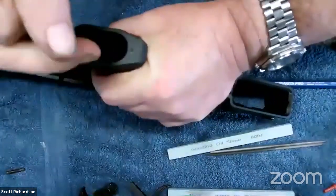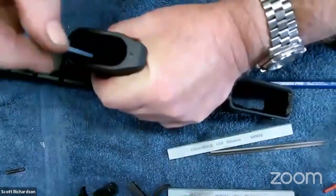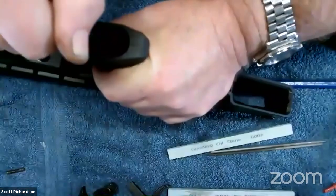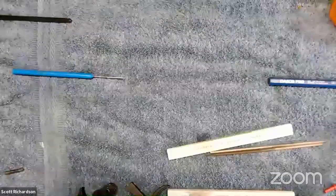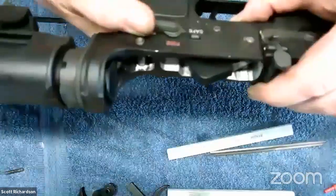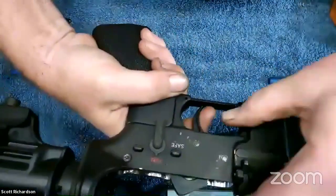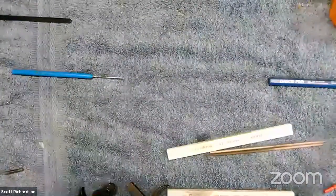Just pop those pins out, put the new one in, replace the pins. I'll go ahead and finish polishing this trigger and leave it in Danielle's capable hands as to where it goes. If you get it and you hate it — I don't want to hear about it, it was free. Function check: I put it in fire, pull the trigger, hold the trigger back, make sure it resets. Fires, safe. It function-checks okay. That's AR triggers in a nutshell.